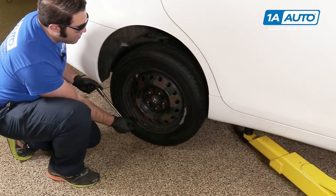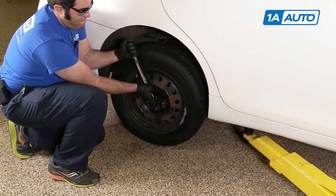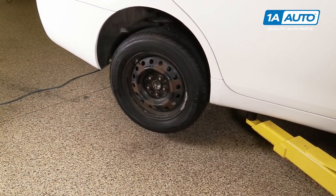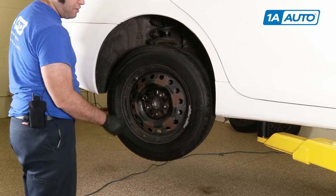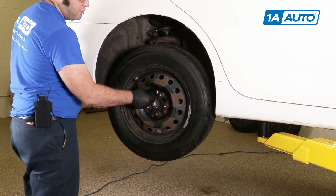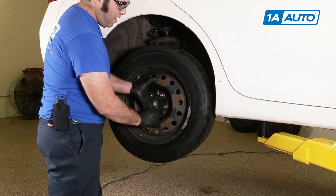Take a breaker bar and a 21mm socket and loosen the lug nuts while the car is still on the ground. Raise and support the vehicle, then finish removing the wheel. The lug nuts are pretty loose, so just use the socket to take them off. I'm removing the last lug nut — just hold onto the wheel so it doesn't fall off.